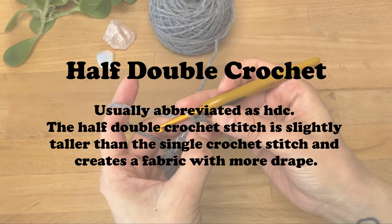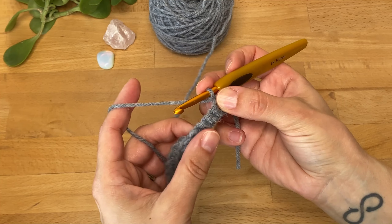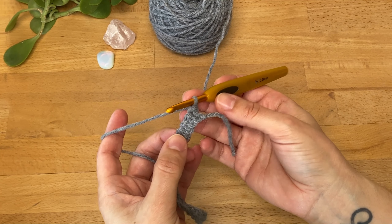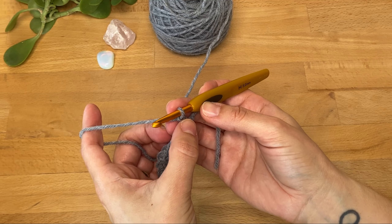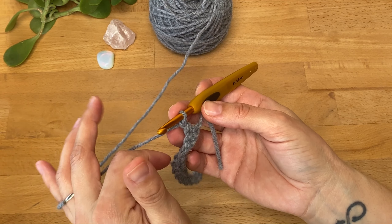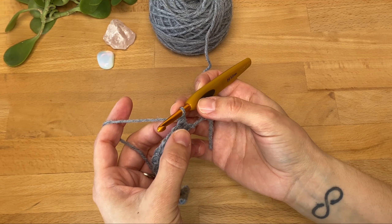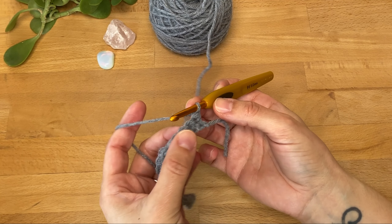Now let's turn and move on to the half double crochet stitch. We're going to start the row with a chain to bring up our hook to the height of a half double crochet. A note on starting chains: in this tutorial I'm not counting the starting chain as a stitch, but you will find some patterns that do, so it's always important to read the pattern instructions carefully.